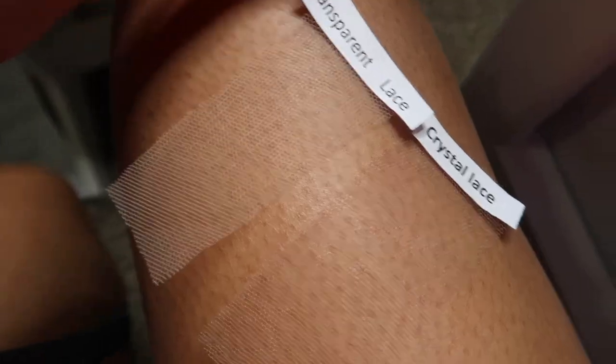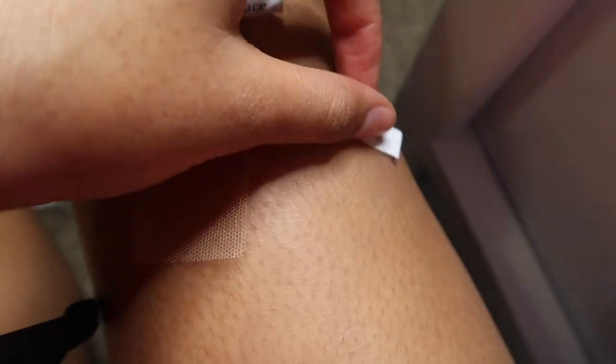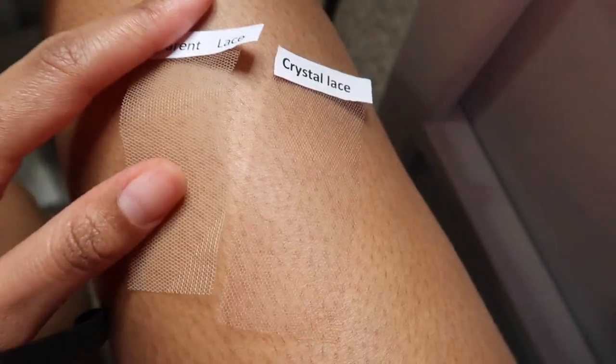Genius Wigs was kind enough to send me an 18-inch 180-density wig. This wig is different — it has crystal lace. This is the first time I ever heard of crystal lace. You hear about HD lace, transparent lace, Swiss lace, but you never hear about crystal lace. Crystal lace is similar to HD lace, so it's going to blend fabulously and look really clear.